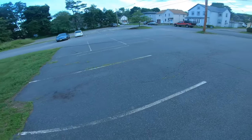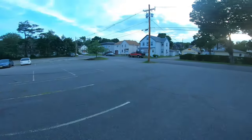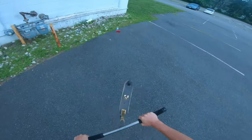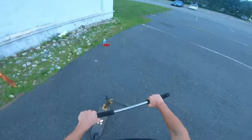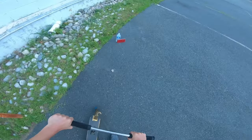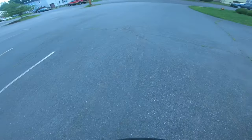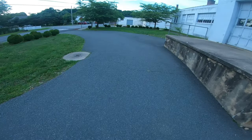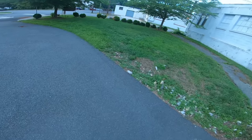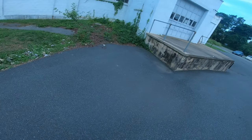One foot. Come on. Dang it. Dang it. Ow. My freaking heel. Oh, I got so close, but ow — that really hurt.